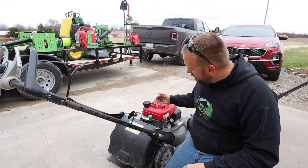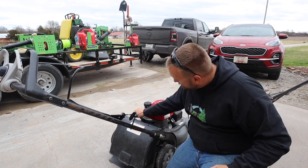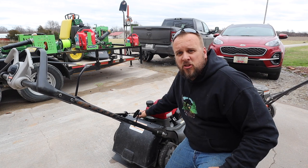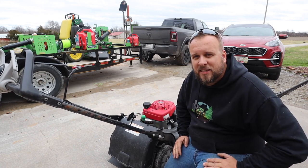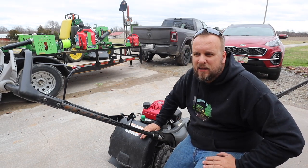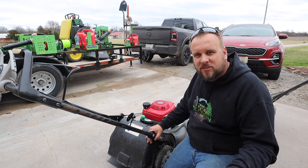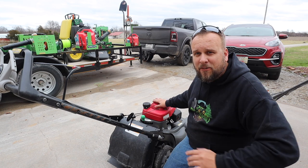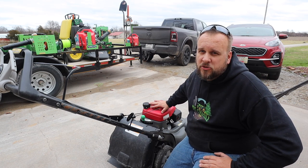It also has an interesting selector for mulch and bag modes. You can go to about six spots in between for what percentage of your clippings you want mulched and what percentage you want bagged. I actually think that's really handy depending on how thick the grass is or whether it's wet — maybe you just want to bag half of it and mulch half of it, because you can't always mulch a hundred percent.